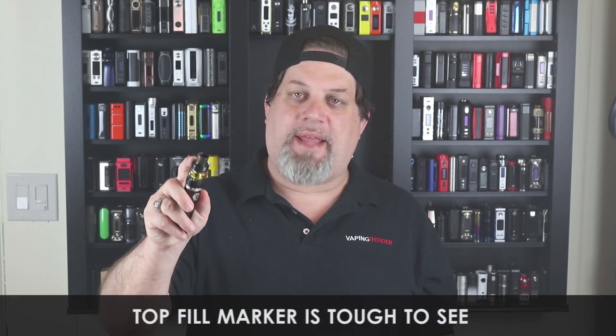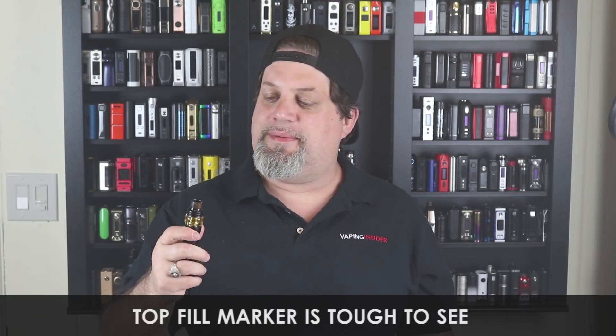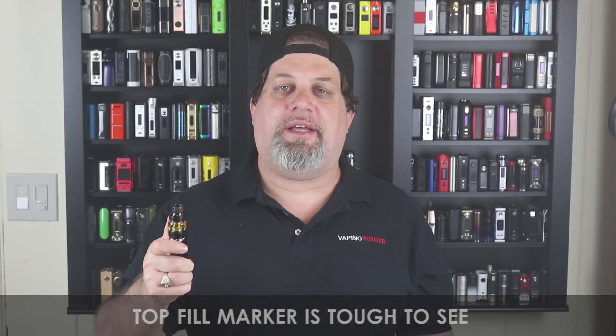First con: the top fill marker on the tank is very tough to see. They should have made it clearer — I want to be able to see where to push to slide it open. Eleaf, you've got to make those markings clearer.